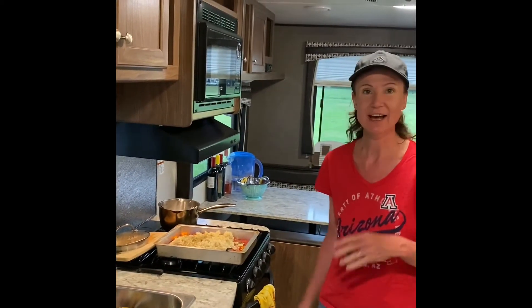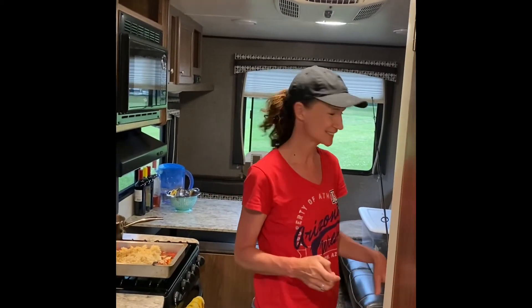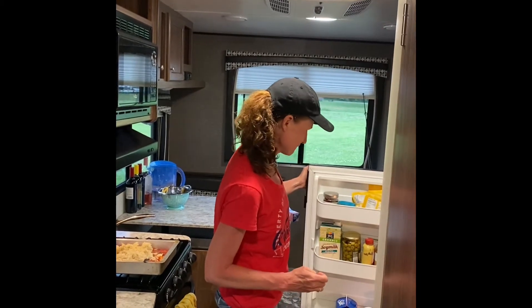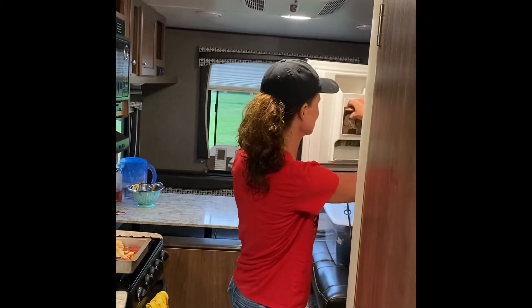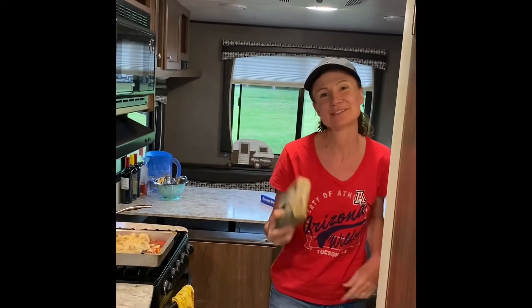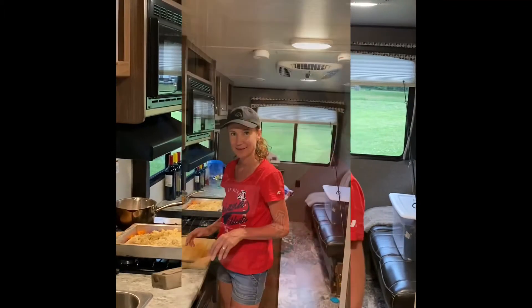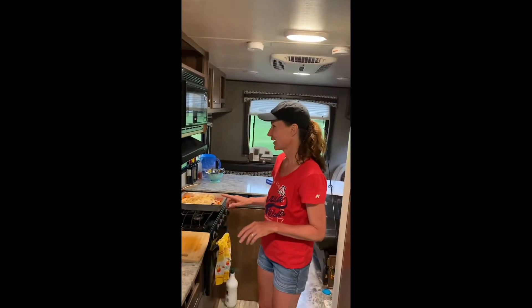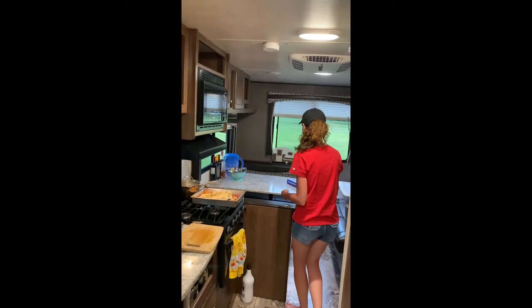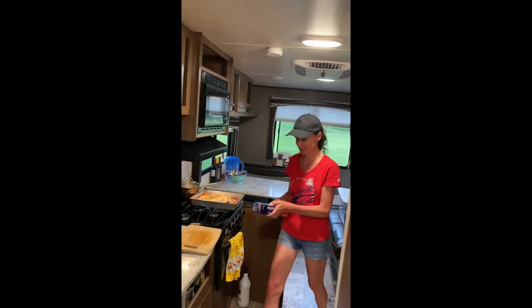Oh my goodness, I forgot the seitan! Chris is holding the camera and he is not happy without the seitan in it. Oh, it's frozen. I'm going to defrost this. I have the seitan defrosting — yes, we're camping and I'm using my microwave, I'm sorry. It's too hot to do anything otherwise.